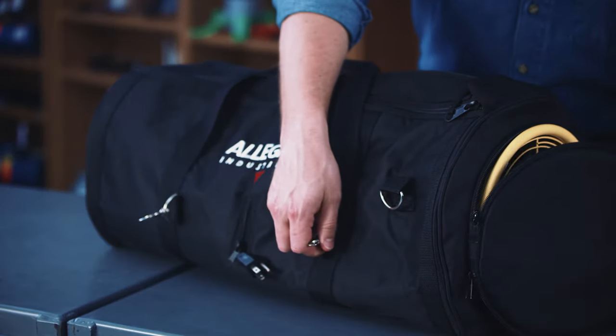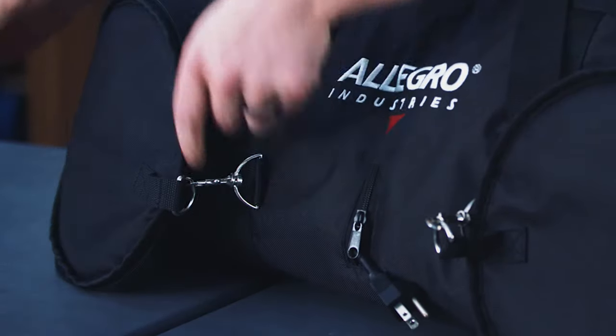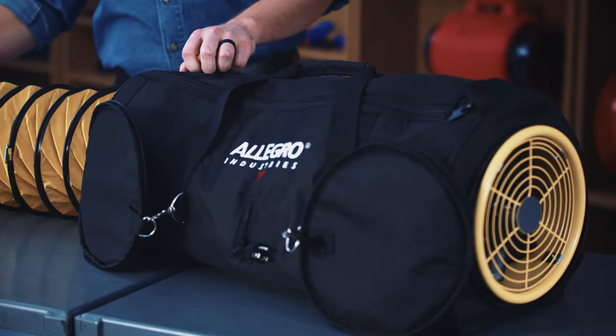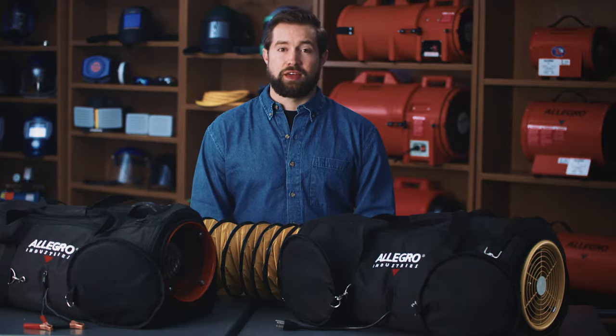To operate your airbag, simply unzip the ends of the duffel bag and clip the end flaps back so they don't hinder airflow. Next, pull out the ducting from inside the bag and drop it into place. Be sure that the airbag is a minimum of five feet away from any confined space so the exhausted contaminants don't get drawn back into the intake side of the blower.